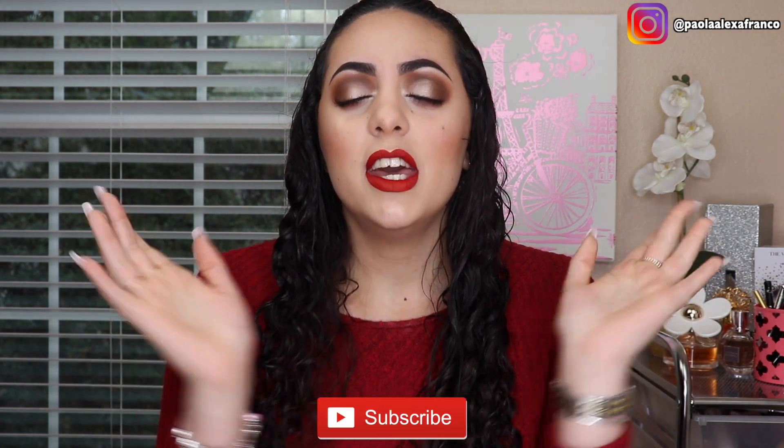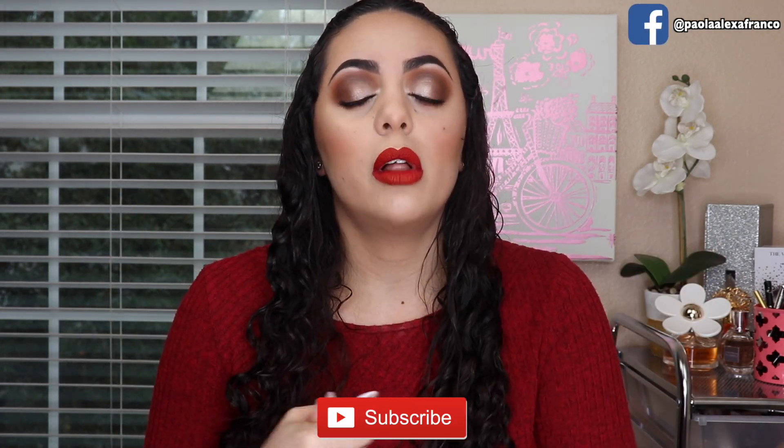Alright guys, that is it for this simple, classic Valentine's Day makeup tutorial. I wanted to do something more toned down since my last Valentine's Day tutorial had glitter and lashes and everything. I hope you liked this — if you did, give it a thumbs up and subscribe before you leave. If you want to see how I do my foundation, contour, and bronzer, I did all of that on camera in my last get-ready-with-me video. I'll also leave all the products I used in the description box below. I will see you in my next video — bye guys!